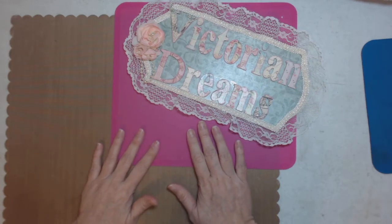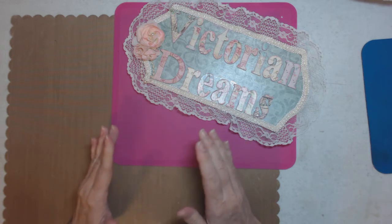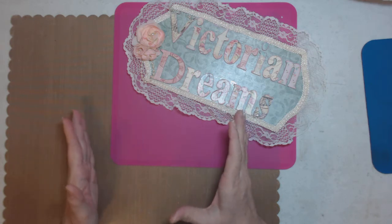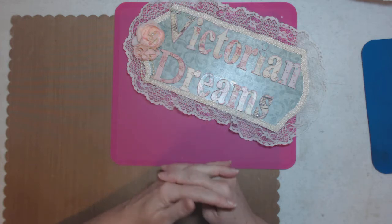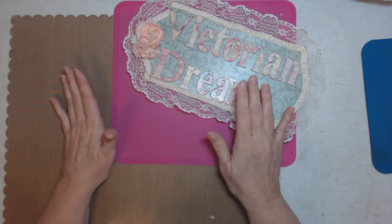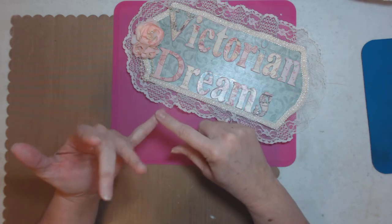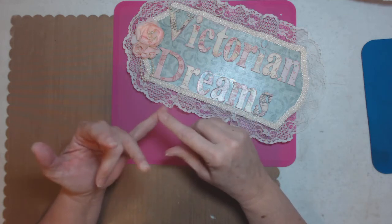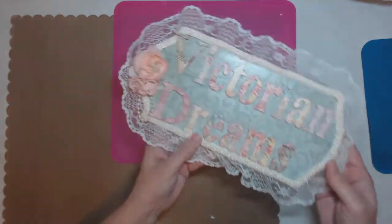Hi everyone, it's Lee with Victorian Dreams by Lee. I have the project share that I owed you when I made the album tutorials — the six by six. I have new pages I want to come out; I think they'll be easier. Here is the album where I showed you the tutorial, and the links will be below for the Beginners 101 album — how to wrap it — and part two is how to do pages. The hinge is in part one.